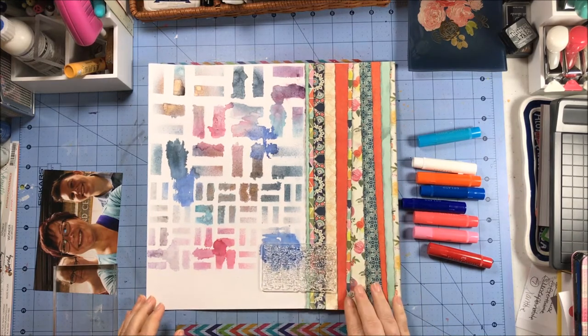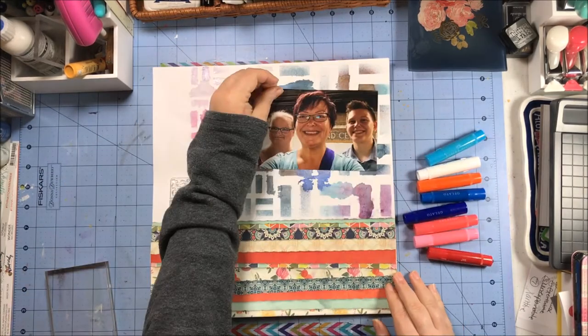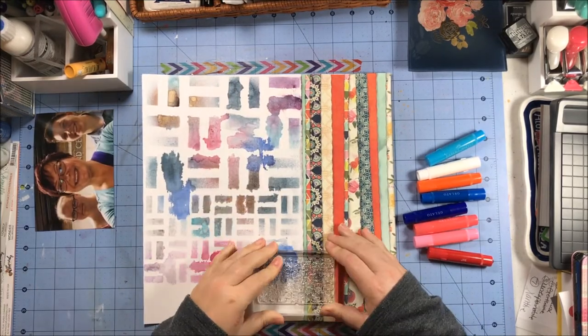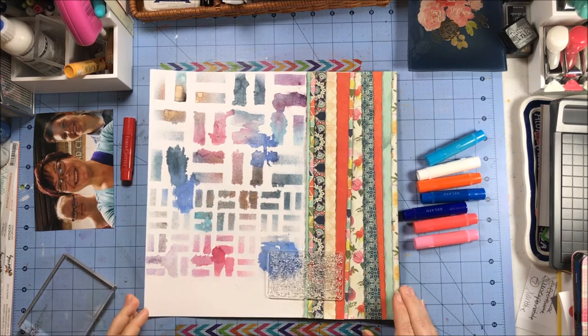I also pulled out these texture stamps. Some are from Bow Bunny and the others are from a company called Mandarin Duck. The Bow Bunny ones worked fabulously — the Mandarin Duck ones, not so much.